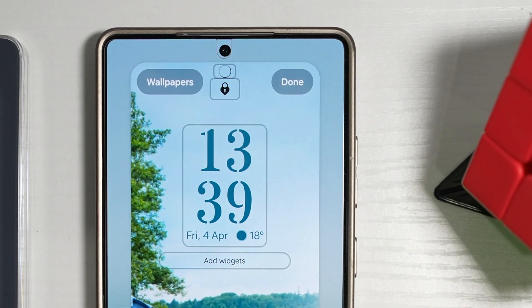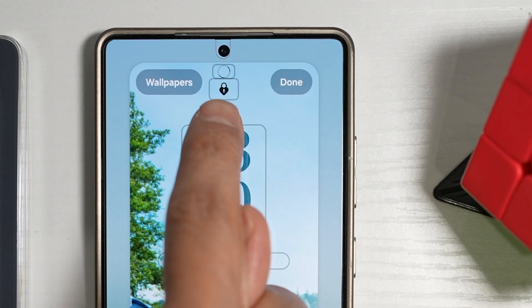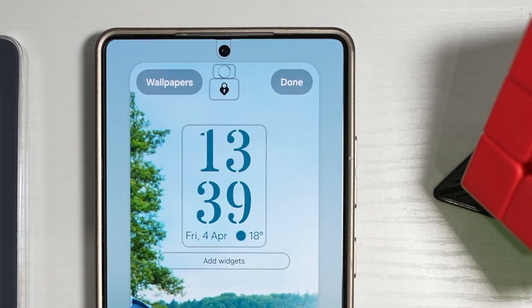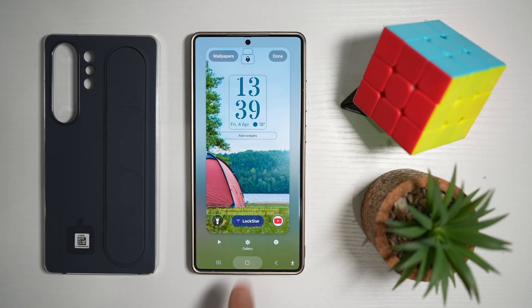Hi everyone, The Simple Dad here. In this video, I'll show you how to change your lock icon on your Samsung S25 Ultra lock screen. So if you want to customize the lock icon, let me show you how to do this.